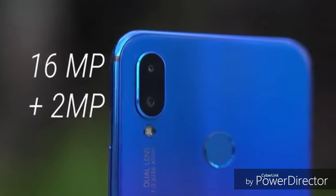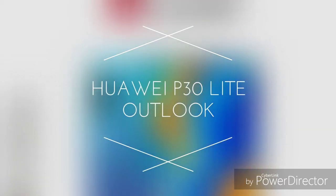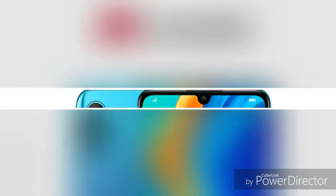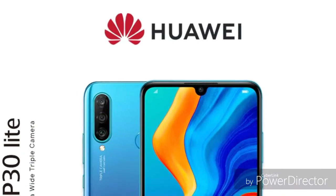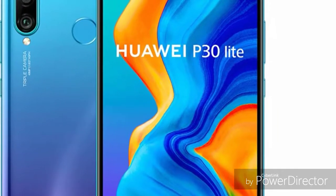On the software side, the Huawei Nova 3i runs Android 8.1. The P30 Lite runs Android 9.0 with EMUI 9.0, version 9.0.1.